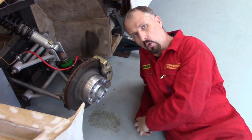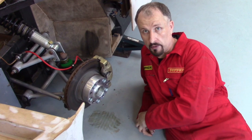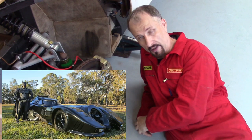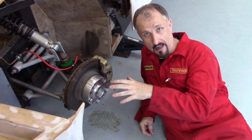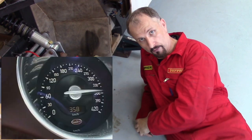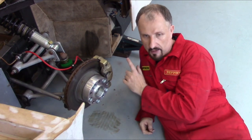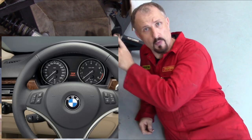On older cars the ABS sensors just controlled the ABS. However, on more modern cars the ABS sensors can also activate and control any stability control systems you have, and it can even control the speedo on your dashboard. Take the BMW E90 series — they use the rear ABS sensors to control the speedo.